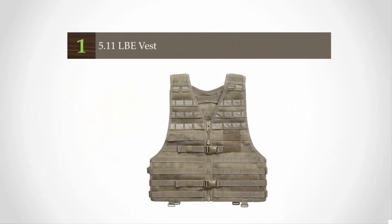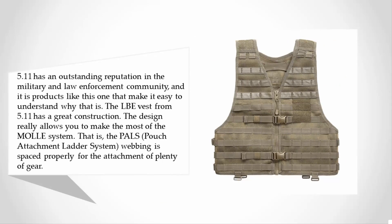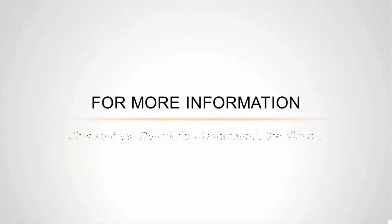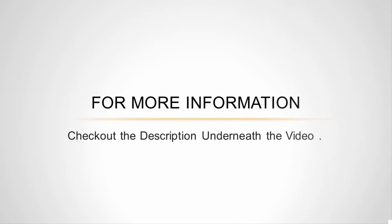Coming in at number one, 5.11 has an outstanding reputation in the military and law enforcement community, and it is products like this one that make it easy to understand why. The LBE vest from 5.11 has great construction. The design really allows you to make the most of the MOLLE system — that is, the PALS (Pouch Attachment Ladder System) — with webbing spaced properly for attachment of plenty of gear. The spacing also allows for great airflow in warm environments. The YKK zippers and double and triple stitching testify to this vest's high-quality construction. The durability does not sacrifice comfort, and the vest allows a wide range of motion while staying in place when on the move.